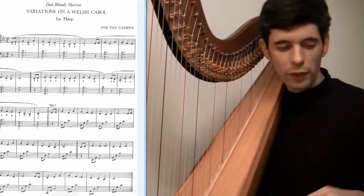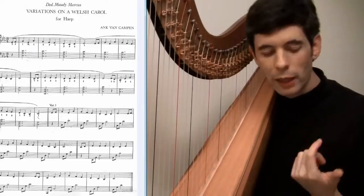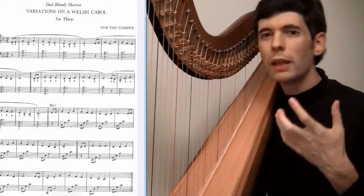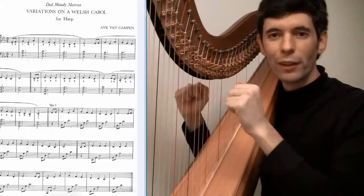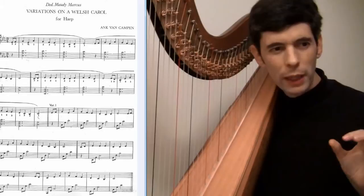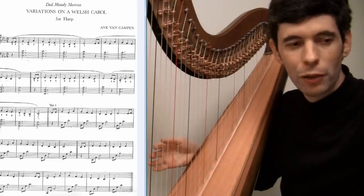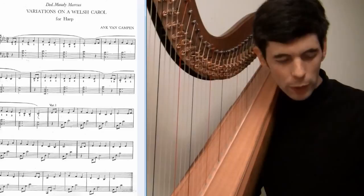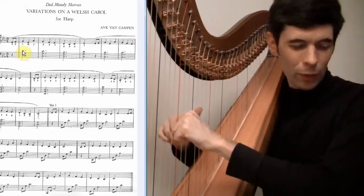When you're first looking at that, one of the very first things to think about is the left hand and what you're going to do with it. The left hand just has these chords, and on the harp sometimes there can be a tendency — once you learn how to do rolled chords, which of course are wonderful and give that great harp sound — you want to do them all the time. So that's something to be aware of, because sometimes it's actually better not to break them. One of the first things I would ask myself is: do I want to break these left hand chords or not?